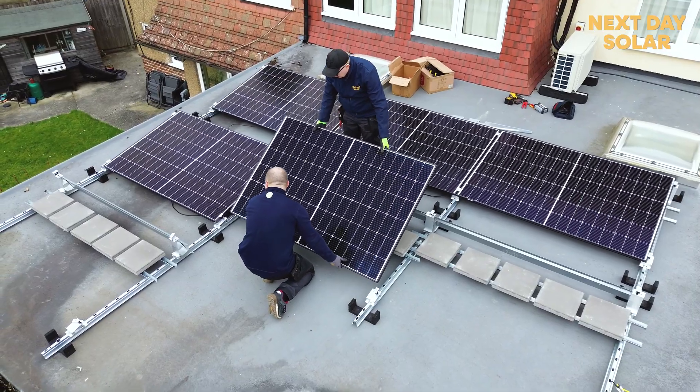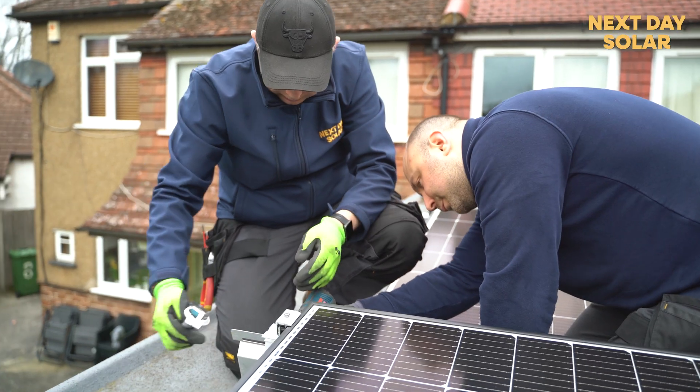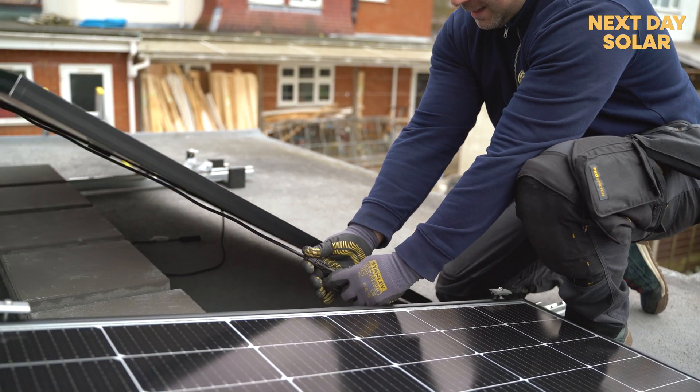The panels will be placed facing south in landscape orientation — which is this direction — so they'll be getting sun throughout the whole day. This is perfect, and this customer will be taking advantage of this beautiful roof.